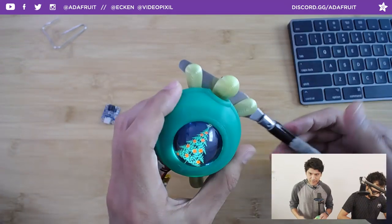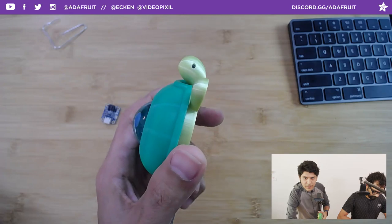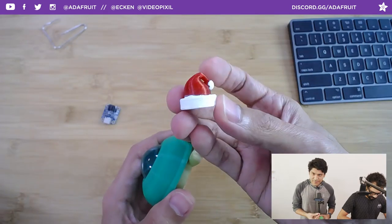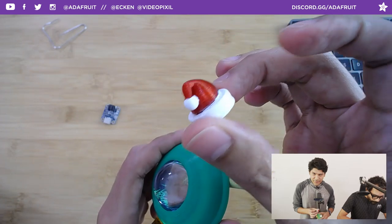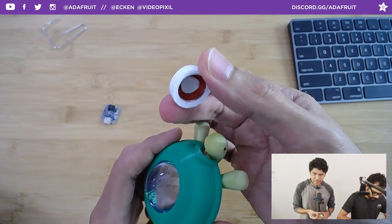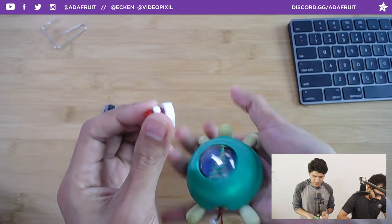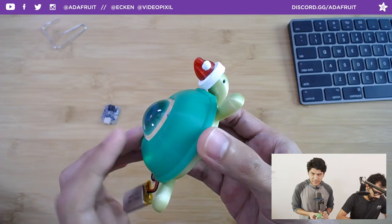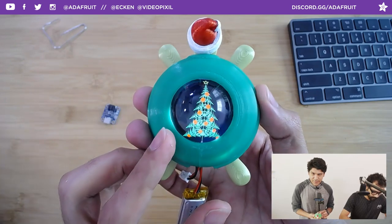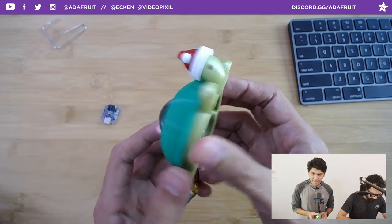All that's missing to make this more festive is a little Santa hat. So I quickly made this last night — it's a little Santa hat, printed in PETG, the new Prusa filament. This just clicks in like that, and now your turtle has a little Santa hat to go with the Christmas tree!